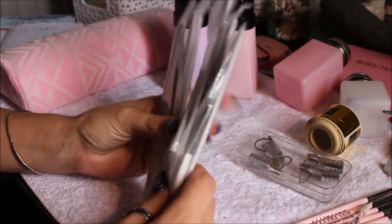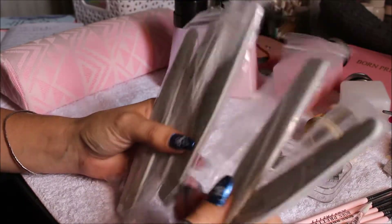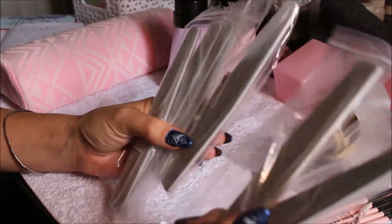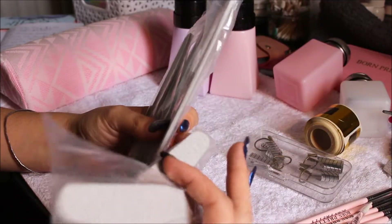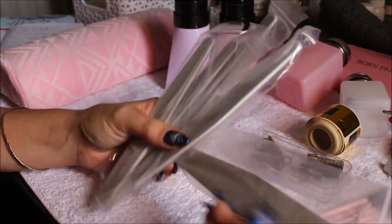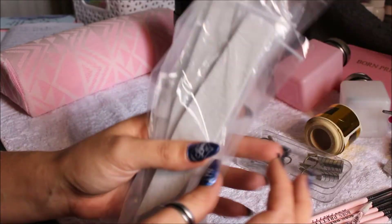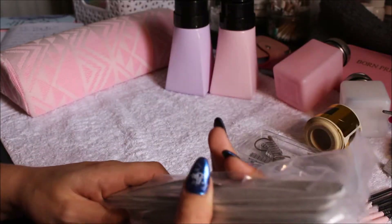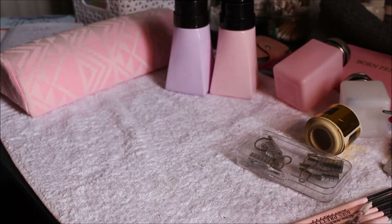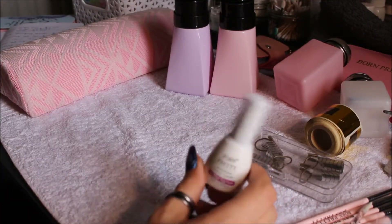Then these ones were $3.45 for 10, and these are absolute garbage — terrible. I won't buy these again. Even if you score them they still cut you, and they're basically a one-use thing. You file for a little bit and then they're bare — you use it once and throw it away. I suppose that's fine if you're doing someone else's nails for disposable purposes, but I'm not going to get them again. You just don't get enough use out of them even though they are cheap.